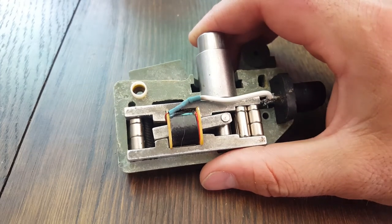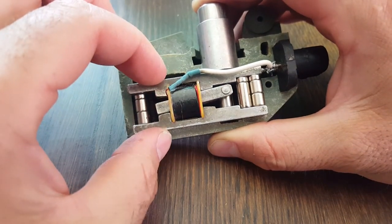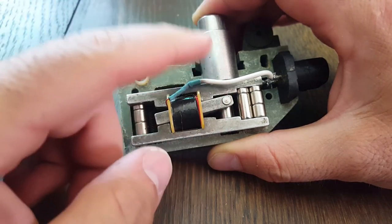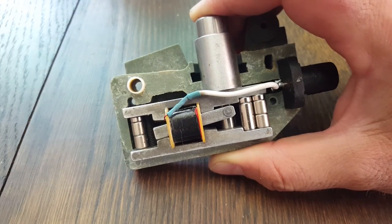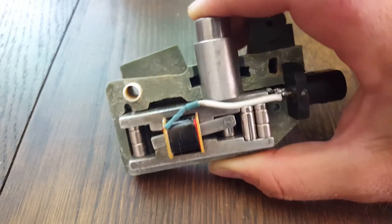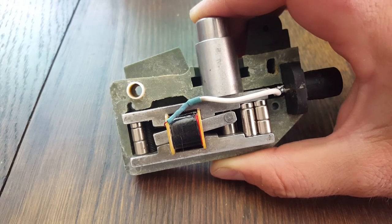On a side note, this firing device is also used in the super bazooka. Instead of a battery like the earlier bazooka had, the later bazookas and super bazookas both have one of these in them, and that's how they ignite the rocket engine. They got rid of batteries, which could die in cold temperatures — batteries obviously cause big problems — so there's nothing in here except moving parts. There's no battery to cause problems.